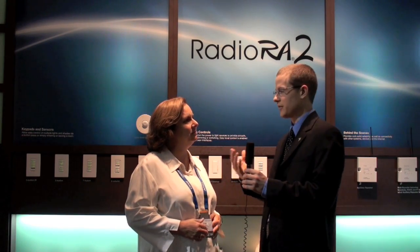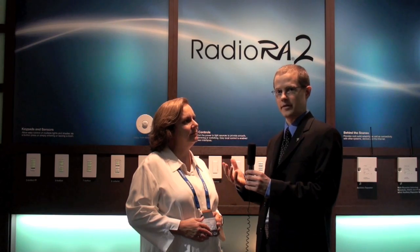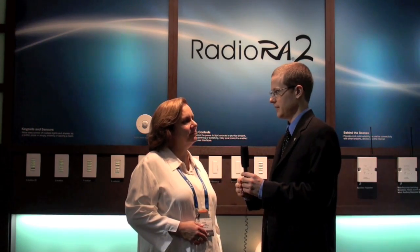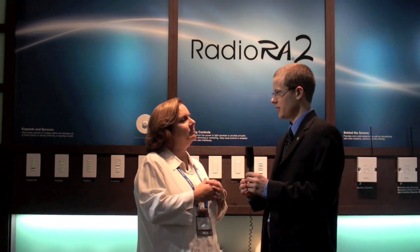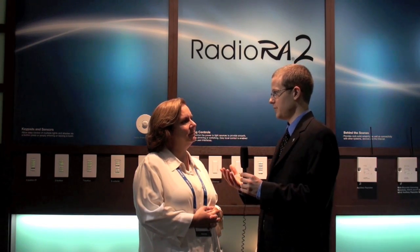That provides control of those lights from anywhere in or outside of the home. To control your system, you have the option of multiple beautiful keypads that can install on the wall, on the tabletop, or you can control the system from your network via an iPod or your PC. We have a network of qualified installers who are highly trained in providing a system that will create a lot of great benefits in your home and work very reliably.